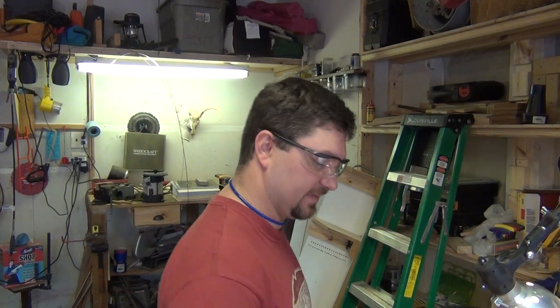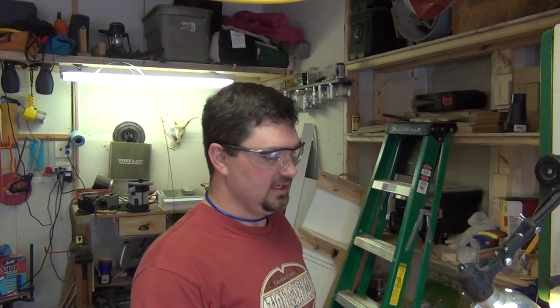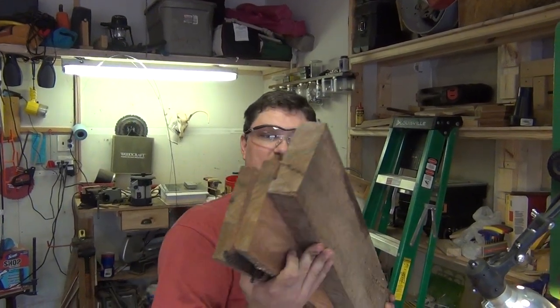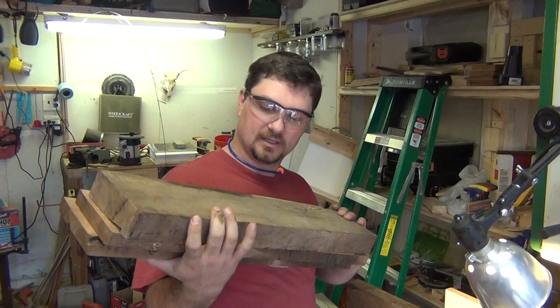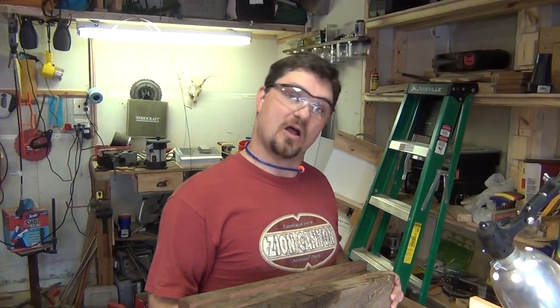I was cutting up some mesquite that Jim had given me over the weekend, and I figured, as easy as this thing was cutting, I wanted to show some of the capabilities of the carbide trimaster blade with some seasoned hard mesquite. As you can see, I've already cut it up a little bit — this is what we started out with — and now I'm going to cut.